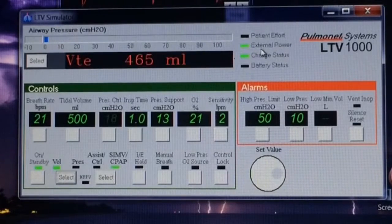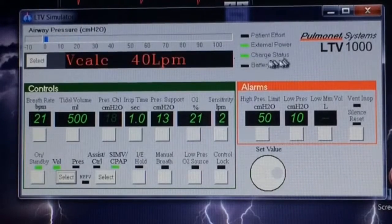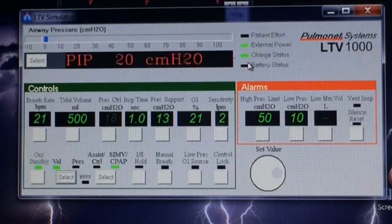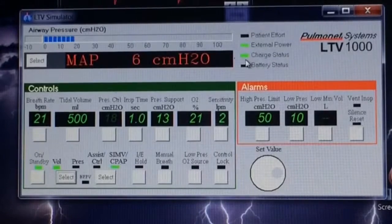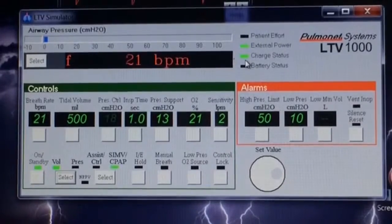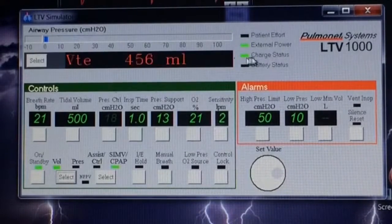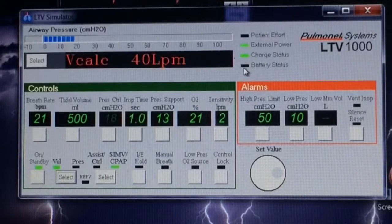This line says 'External Power.' Whenever the ventilator is plugged into any other power source — whether it be the wall or an external battery — this will be lit up. The charge status line with the green light will tell you the status of the internal battery: green means it's fully charged, which is about 45 minutes; orange is about 15 minutes; and red is five minutes or less. If the external power is disconnected, this battery status light will come on and tell you the same thing with green, orange, or red.